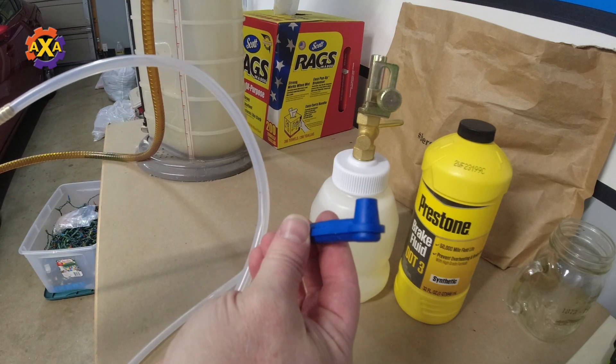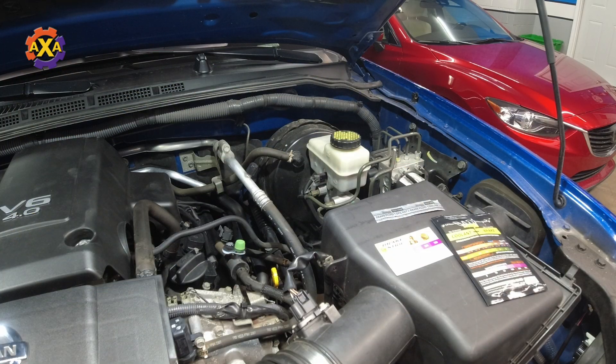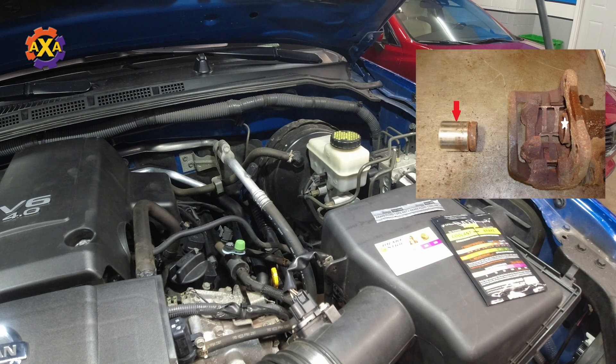This end will go on the bleeder itself. Before you just go off and replace your brake fluid and spend a lot of time doing it, check to see how much moisture is inside the brake fluid. Since brake fluid is hygroscopic, it absorbs water. Water in the lines and in the fluid will start corrosion — corrosion inside your lines or even in your caliper.